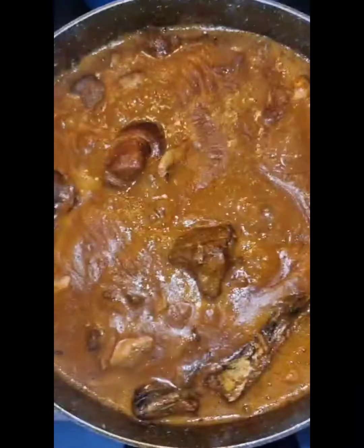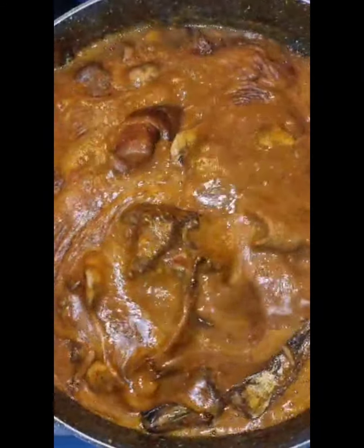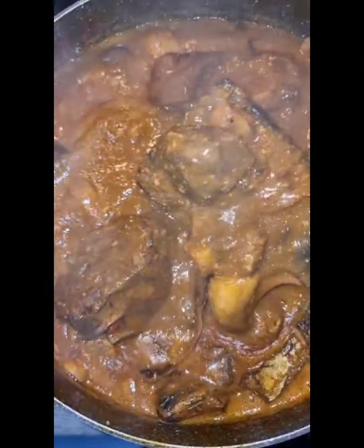Our soup is super ready and this is our soup — this is so good!